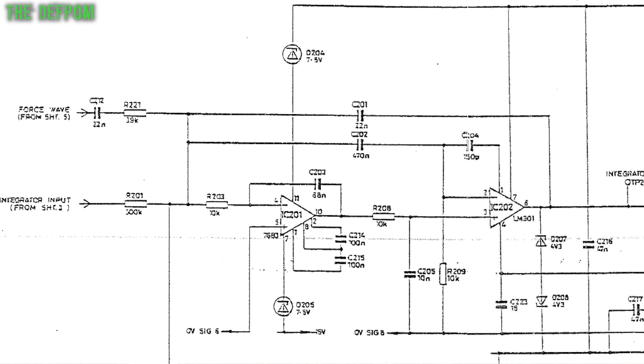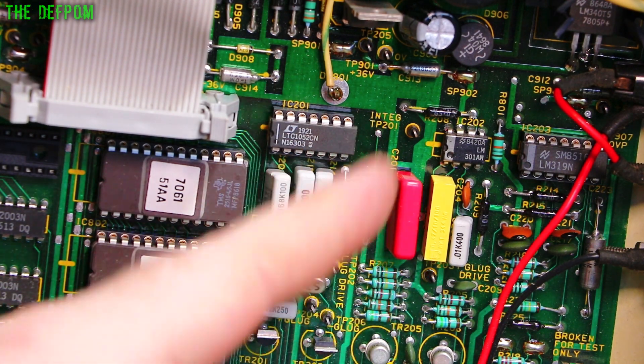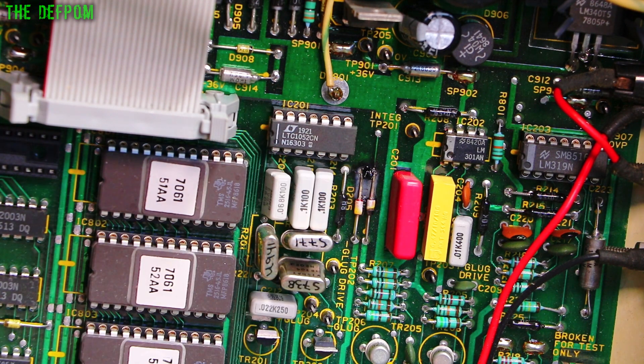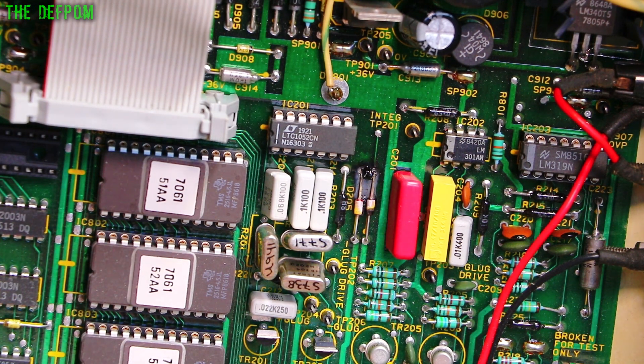What I could do is get the thermal camera out, power it up, and see what's getting hot. I suspect this chip is blowing, which then shorted out its diodes, because those diodes provide the plus and minus supply for the op-amp here. I'm just guessing the chip has a diode for some reason — it shouldn't have died; it should be within its specs. That looks like the damage, and I'm just hoping nothing else has happened.